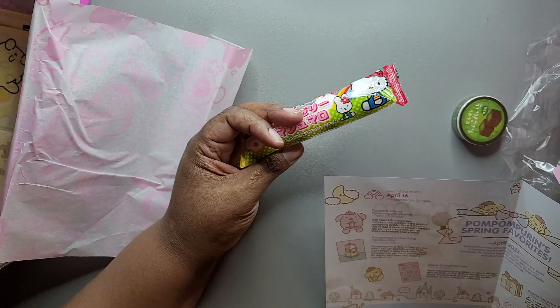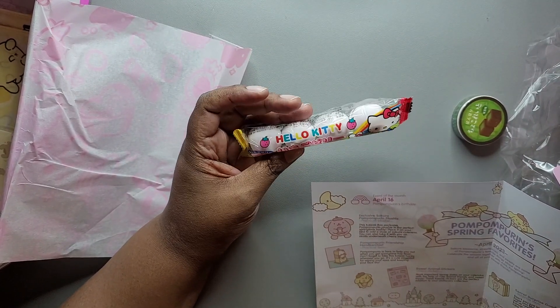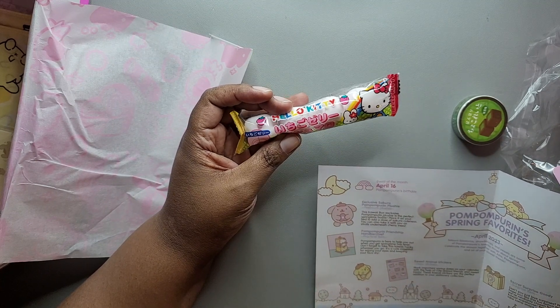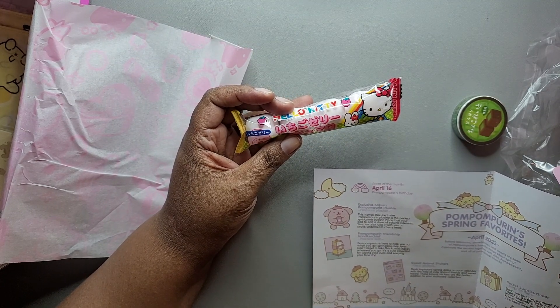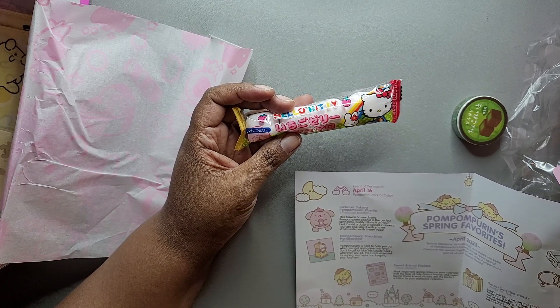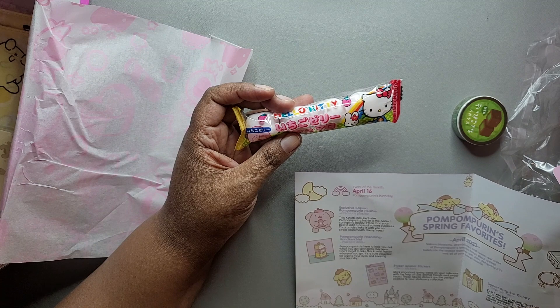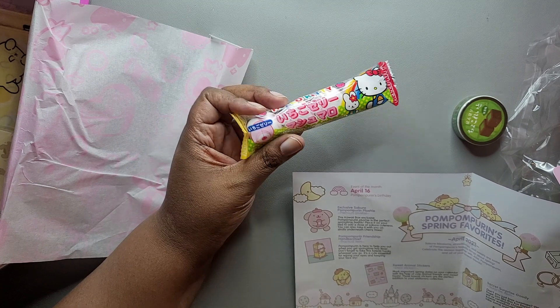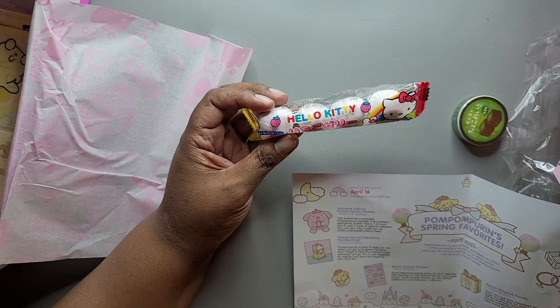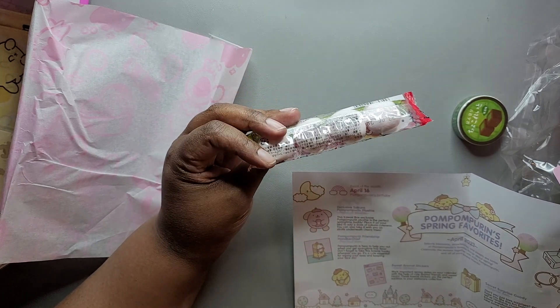Then we've got a Hello Kitty thing — Hello Kitty strawberry marshmallows. These are kawaii candy. It says hanami is a lovely Japanese spring tradition where you view sakura flowers and eat tasty treats. Snack on these yummy strawberry marshmallows with Hello Kitty during your hanami. You get four in there.